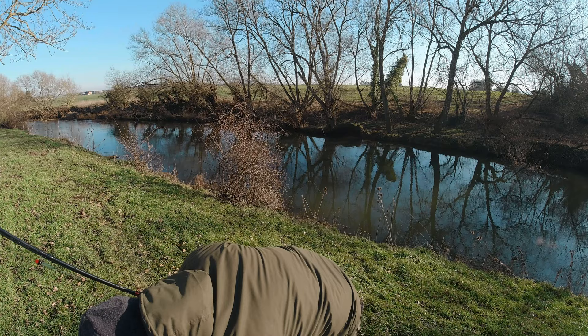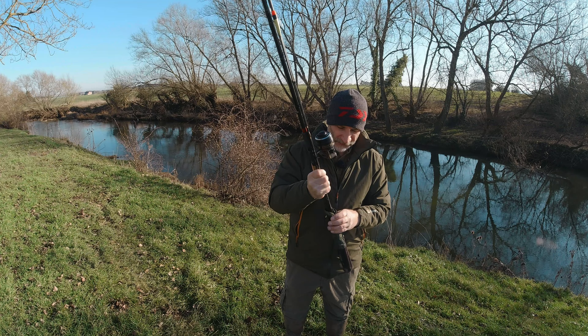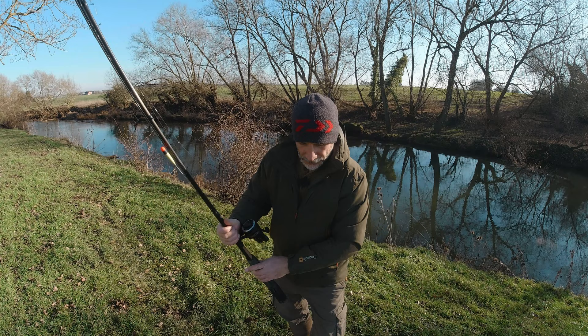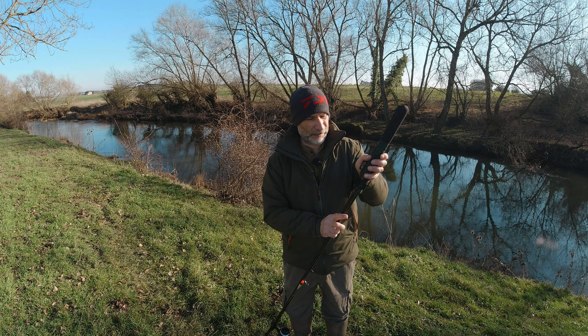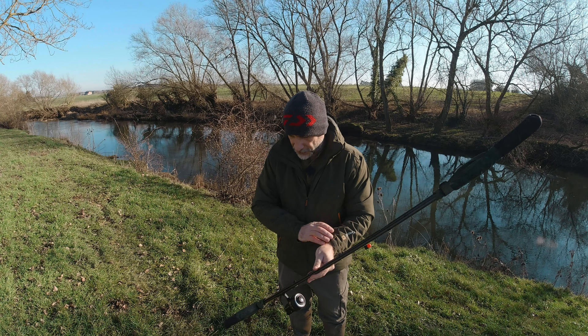Not tangled. All I use to keep it together is some of these tip and butt protectors — one on the top, one on the bottom. Just carefully work that up, obviously being careful of the eyes. There we go, and that's one rod packed away, not tangled.